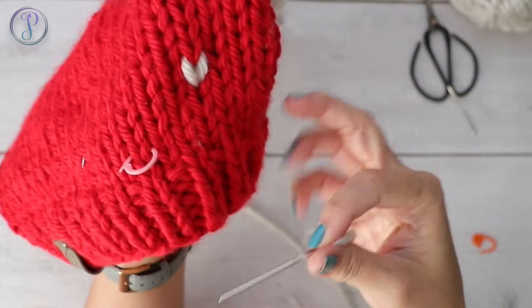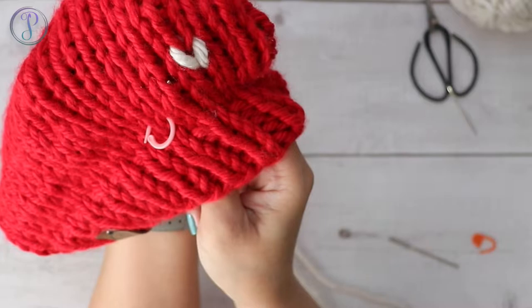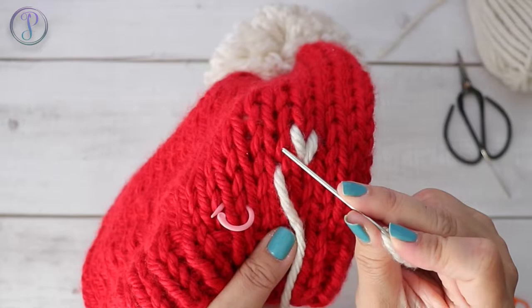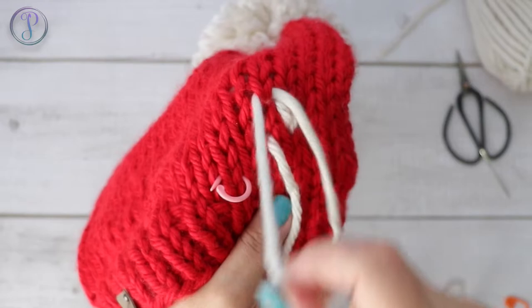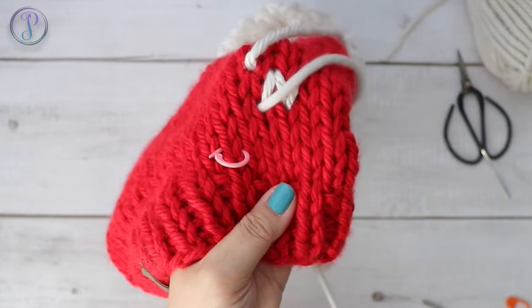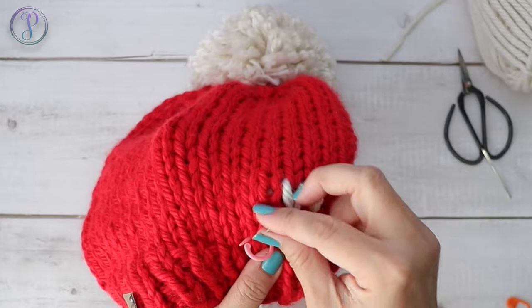Now I want to work into the very next stitch on this side. I'm going to insert on the bottom of that stitch, just like I did the first one. You're going to follow this loop around and insert your needle under it. Pull gently - don't tighten it too much. Then back down into this space. We're going to do that all the way across, working seven duplicate stitches going in this direction.